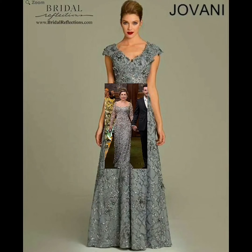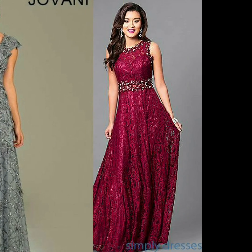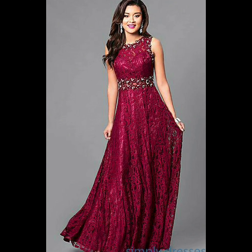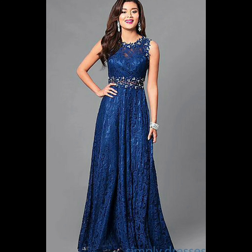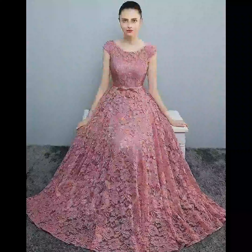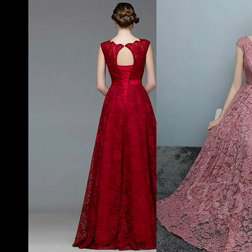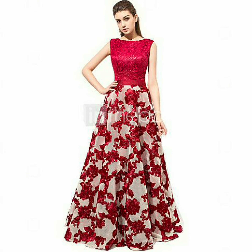So viewers, subscribe — don't forget — and make sure to click on the bell icon to get all your updates and instant notifications on time.